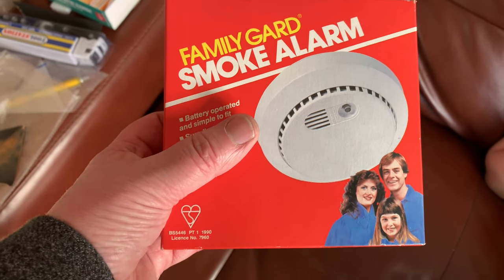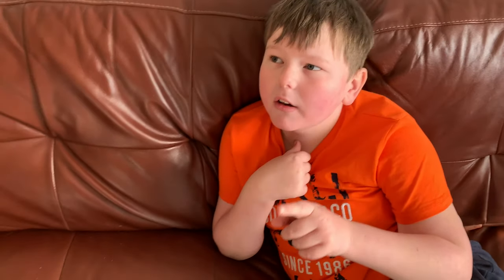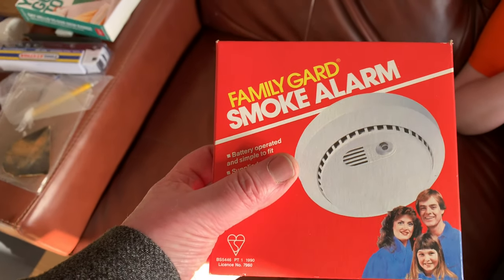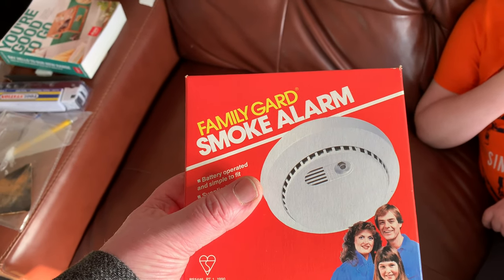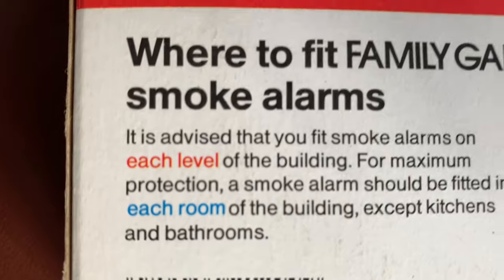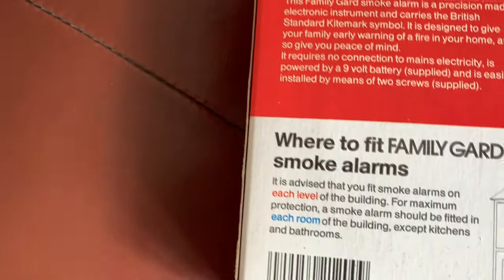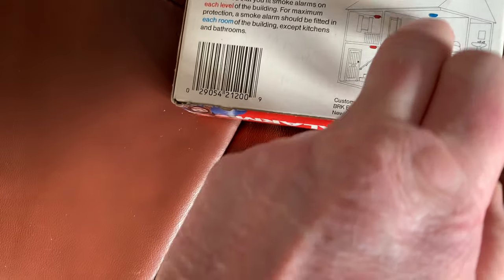Let's have a look at the back. This is a Family Guard alarm. You do get a lot of videos about these in the US, and I think we've also watched one in Canada — every house that a guy went to had one. It's quite a popular brand. I think I've even seen one in the camping shop before. It's made by First Alert — same one.